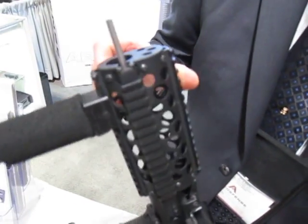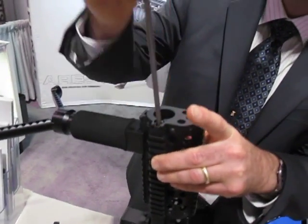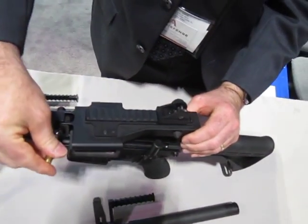Field stripping this weapon is super simple. We remove the barrel after clearing the chamber. The operating rod comes out of the side. We then remove the top cover.